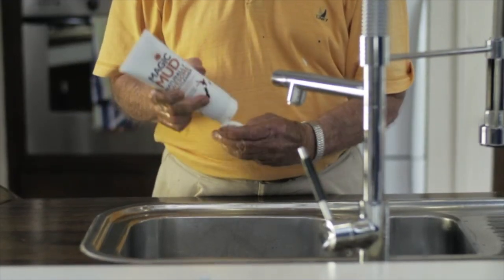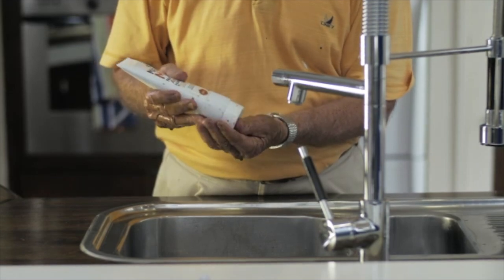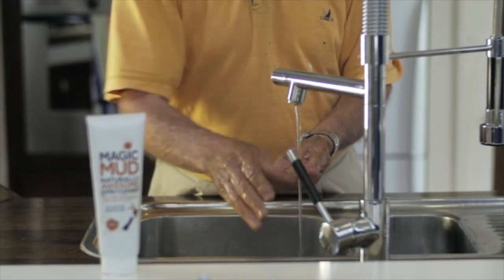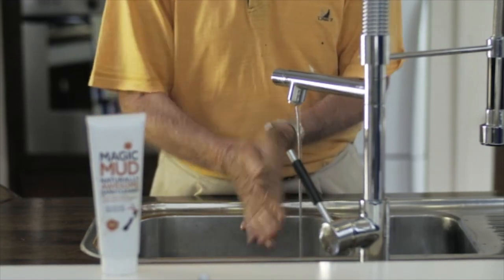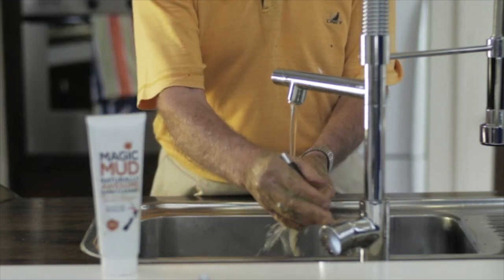Simply wet your hands and squeeze a dollop of Magic Mud onto your palm. Massage it in. You'll feel a slightly gritty feeling — this is the soft zeolite working, magnetically pulling grime and smells away from your skin.